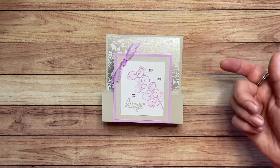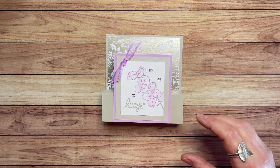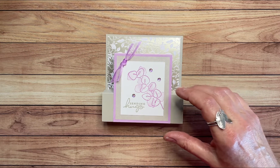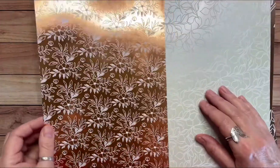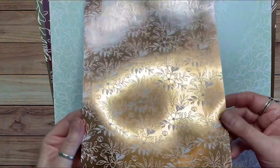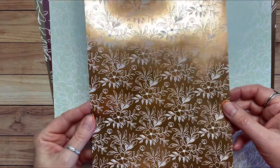Today I'm going to use different colors. This card was done with Sahara Sand and Fresh Freesia, but today we're going to be using Petal Pink and Pool Party. Let me show you this paper because it is so gorgeous. It's a foil paper, so you could do anything with this paper and it would come out looking fantastic because the paper is just wonderful.